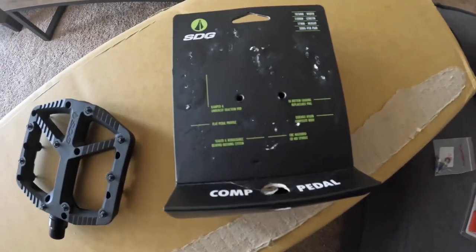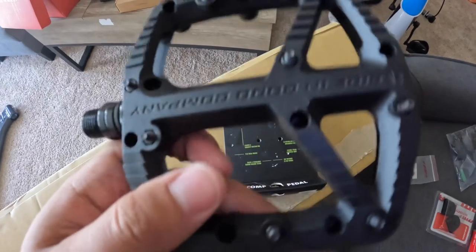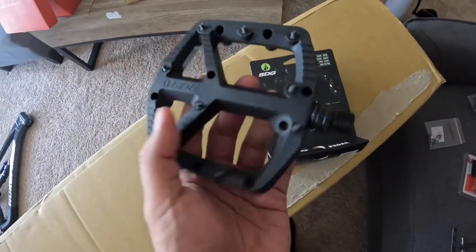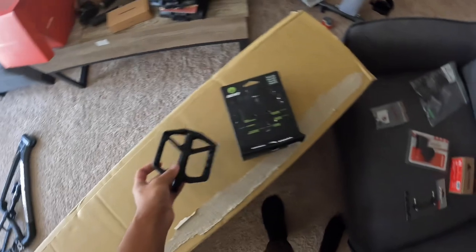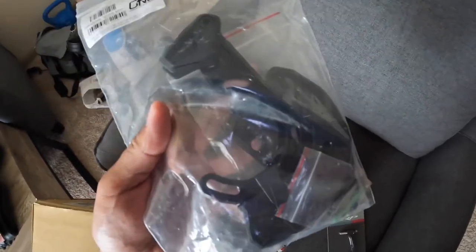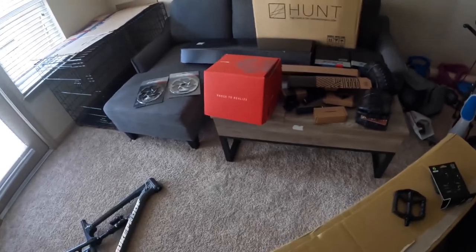The SDG composite pedals come in at 380 grams for the pair with 18 pins. It's a flat pedal. I know everybody likes the One Up Components, but I wanted to be different. Also picked up the One Up V2 chain guide and bash guard, and a Reels Manufacturing bottom bracket.